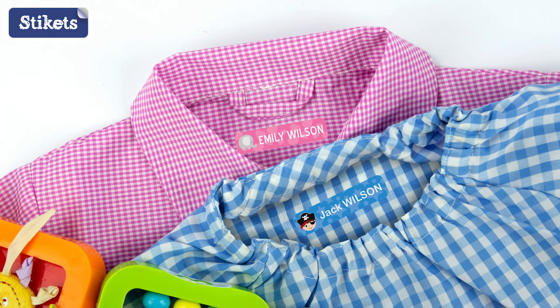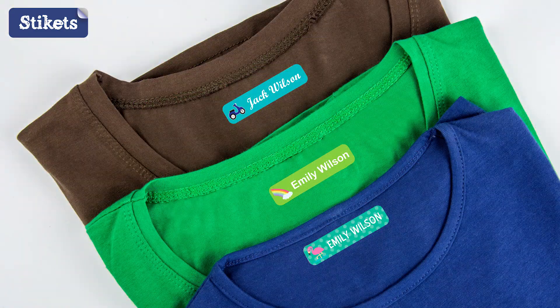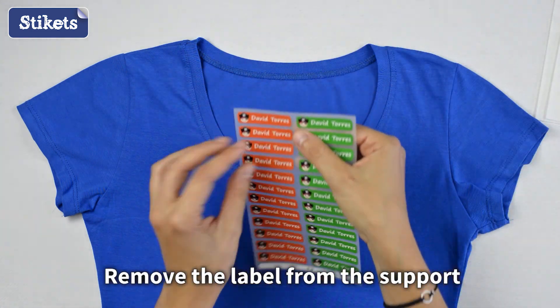Stickerts' iron-on clothing labels are a great solution for marking all the children's clothes for school or nursery. Applying Stickerts' iron-ons is very simple — just follow these easy instructions.